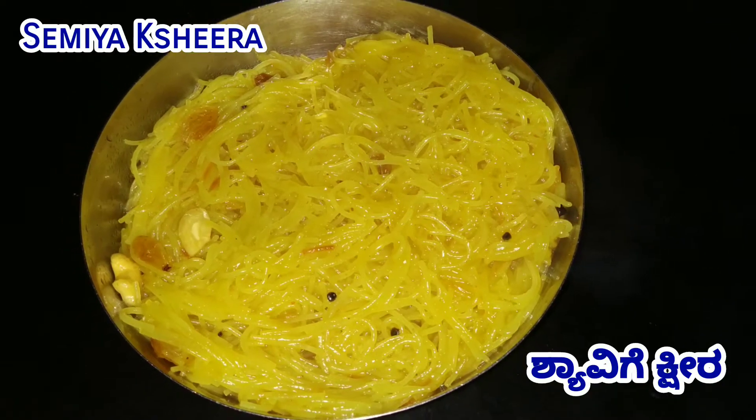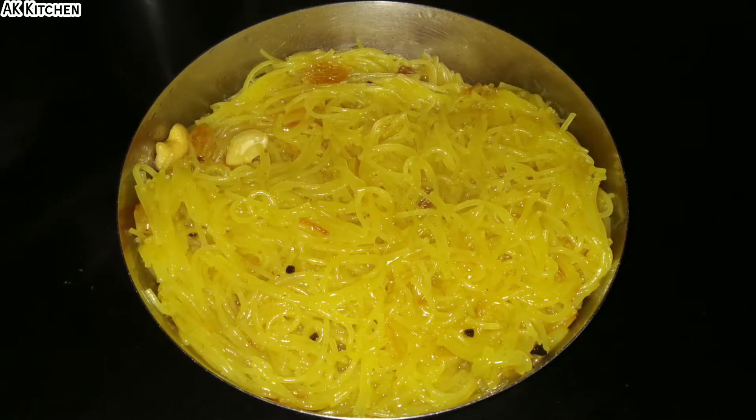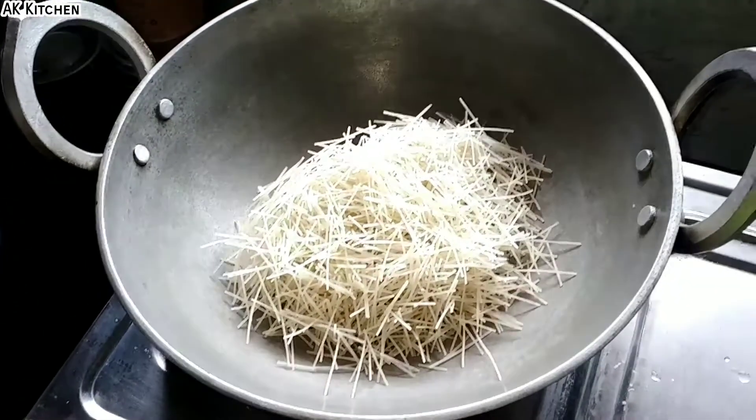Hi friends! This is how you cook the fish. First, let's roast the fish.